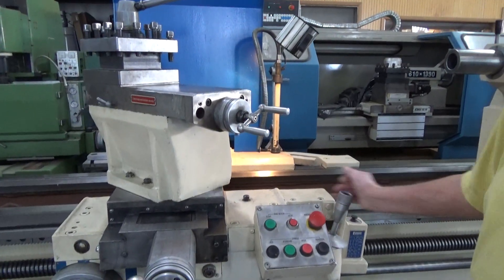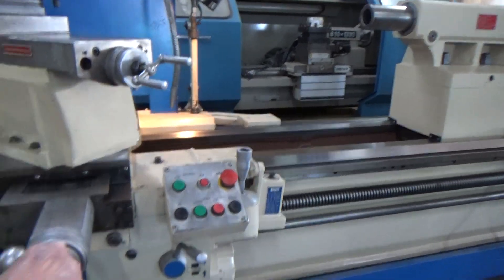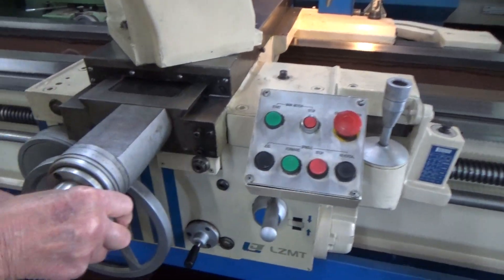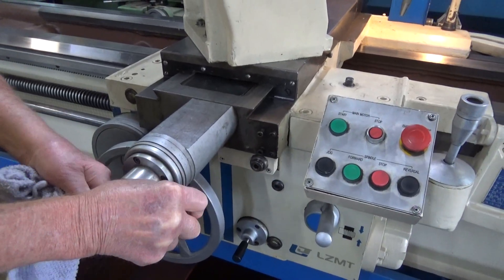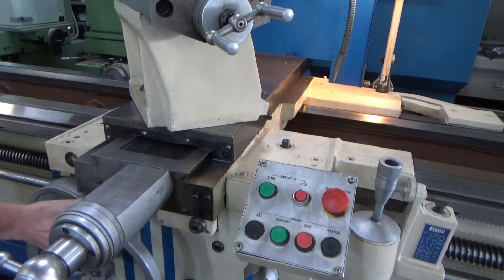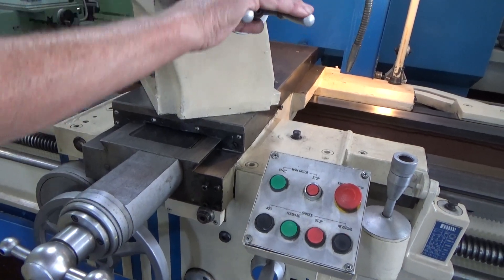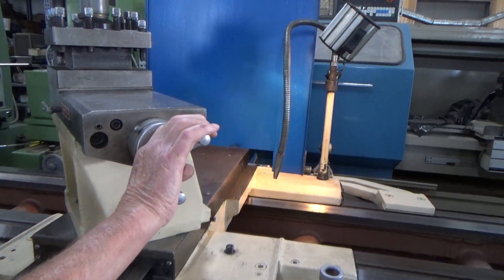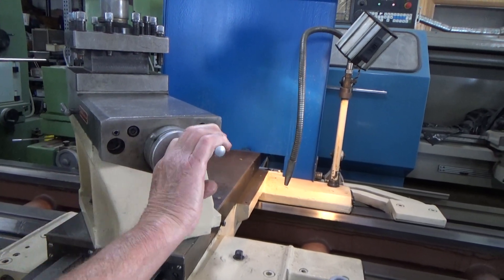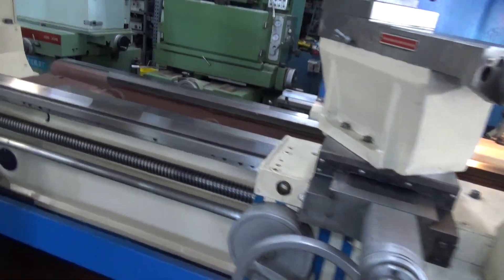How's the screw and nuts feel? How about the compound? About 20 — okay. Feels good though.